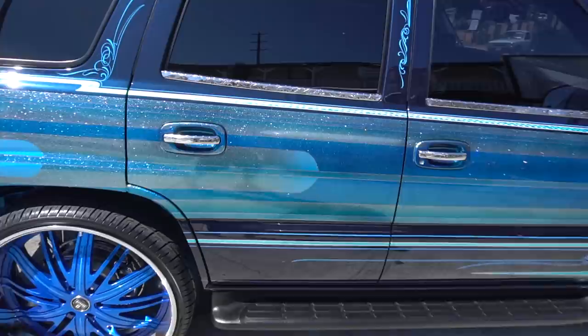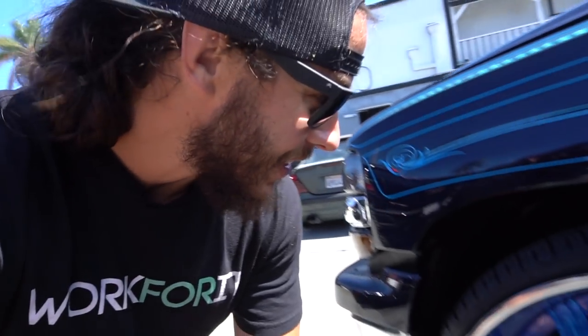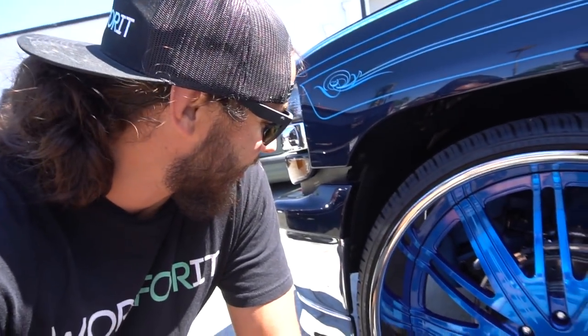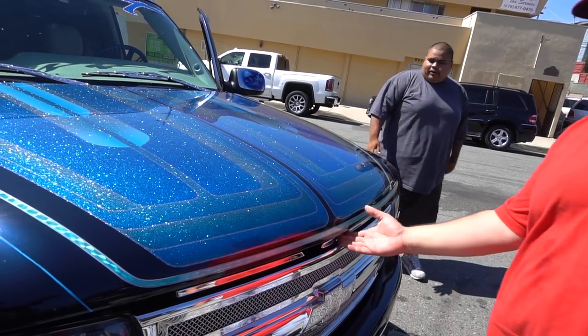We were just talking wheels — I was thinking 26s on the Tahoe, he's like why not 28s? I want to be able to clear them and turn. He dials up a phone number and a Tahoe shows up on some 28s with a 23-inch drop. This paint job is crazy. We're actually going to take it out and slap it in real quick — we're running the same subs. What do you think, should we go 28s or 26s on the Tahoe? We're close to ordering the wheels for SEMA.